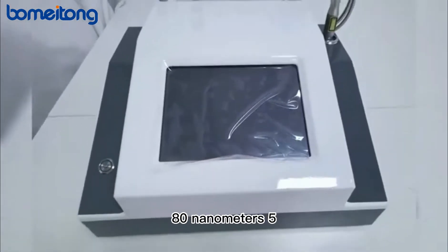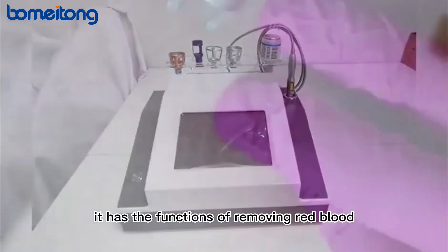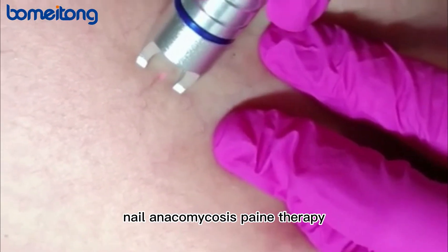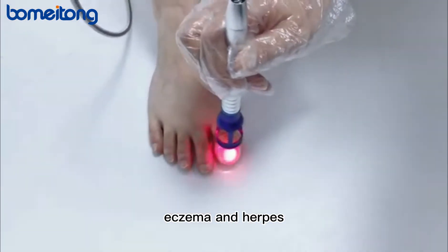This is a 980 nm 5-in-1 multifunction laser therapy device. It has the functions of removing red blood vessels, nail onychomycosis treatment, pain therapy, skin rejuvenation and anti-inflammatory, as well as eczema and herpes treatment.